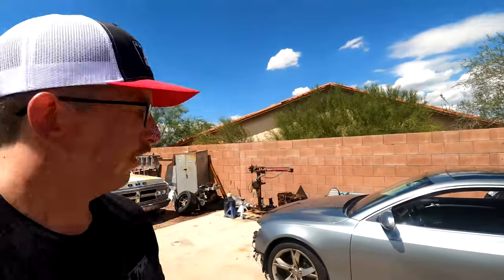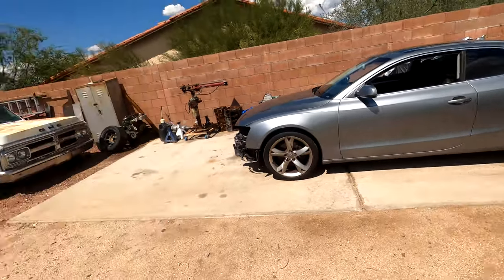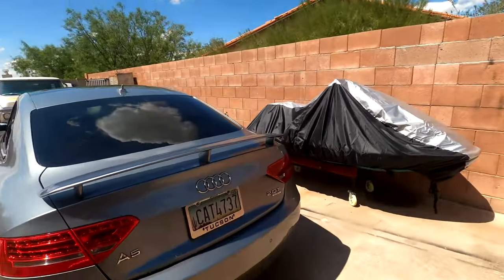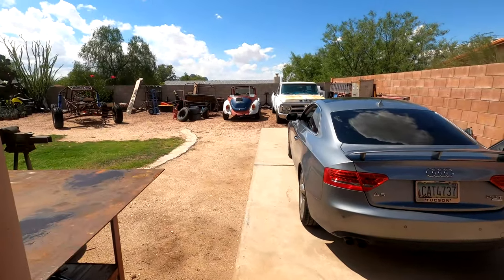There's a lot more that needs to be done on this car, but this project was a big deal and it's done. So stay tuned for more. Remember to like, comment, subscribe, and stay tuned for more videos on this and all of our other projects. Thank you guys.